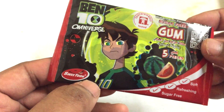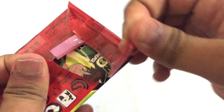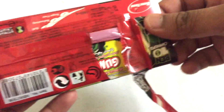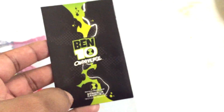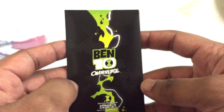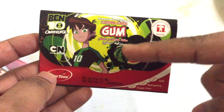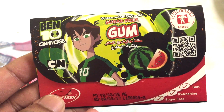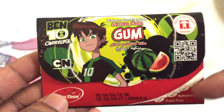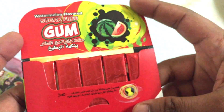The company's name is Sweet Tune — pretty awesome! Let's open it and see how this tastes. There's one more Ben 10 card inside — wow! And I'm getting a really strong watermelon flavor. It's a sugar-free gum, so let's give it a try and see how this soft, refreshing, sugar-free gum tastes.